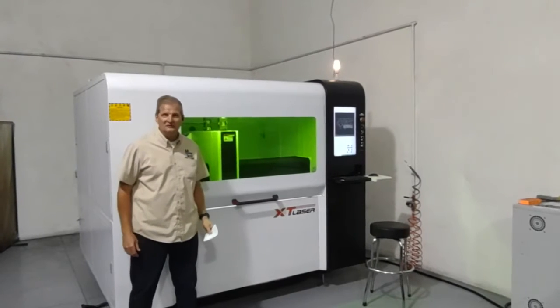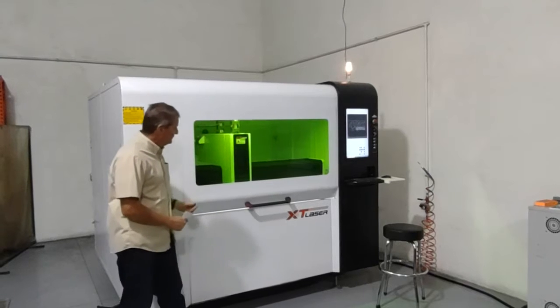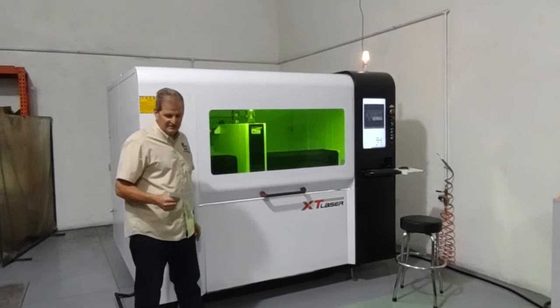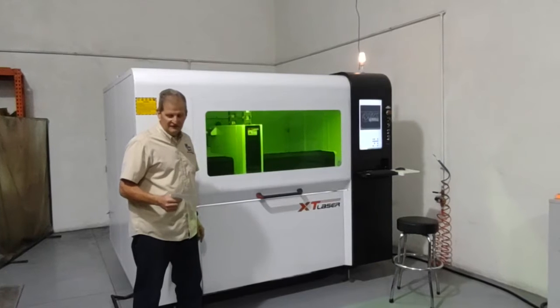Hi, my name is Chris Nelson. I'm from Sebring, Florida, and I want to introduce our XT Laser. This is a 2 kilowatt machine, model 1309 fiber laser from XT Laser.